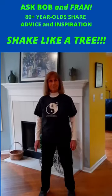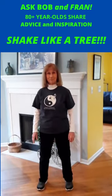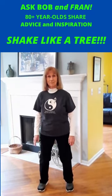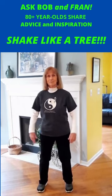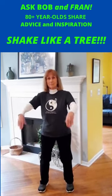So Fran's going to demonstrate. We start with the feet shoulder-width apart, the arms hanging, and you start bouncing into your heels. Bounce and bounce. And then you engage the wrists, flapping the wrists up and down.